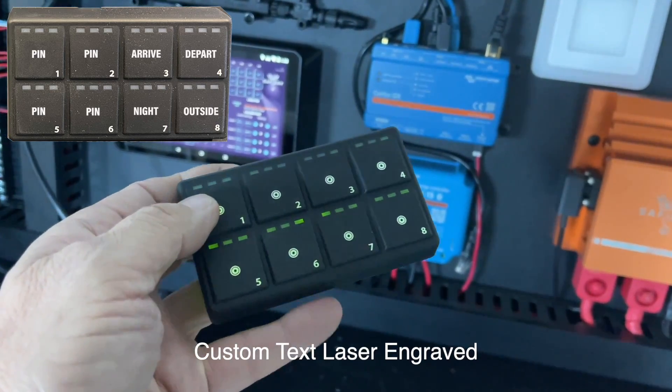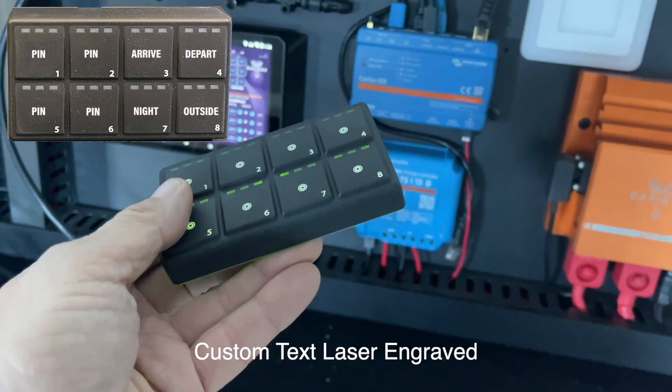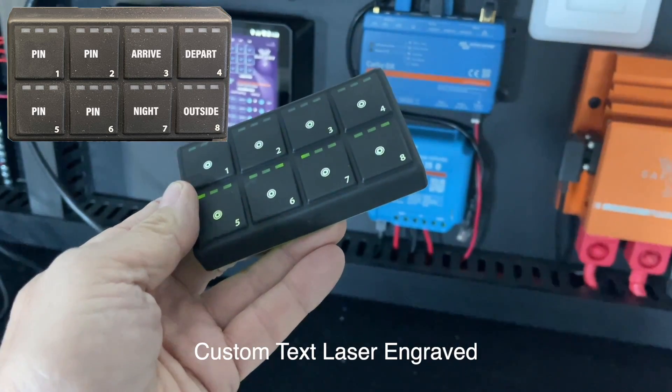That's our eight-button keypad. We've got LEDs on the top that can be programmed to indicate fault, status, or condition. They're available online now. How good is that!